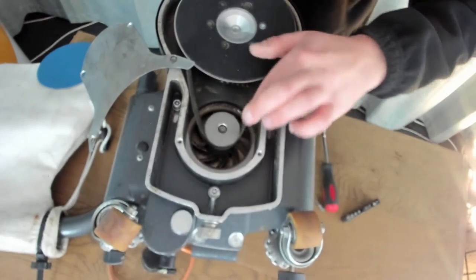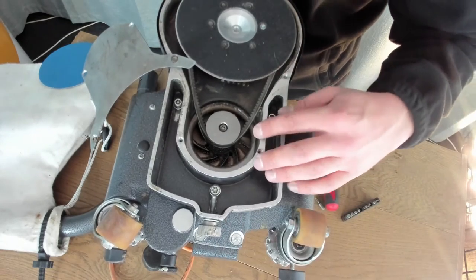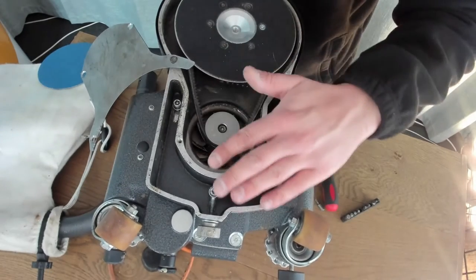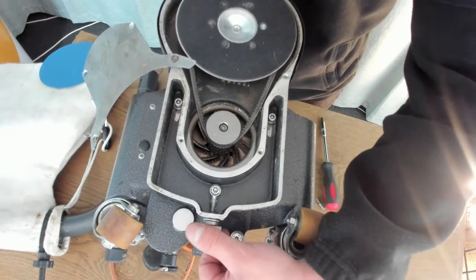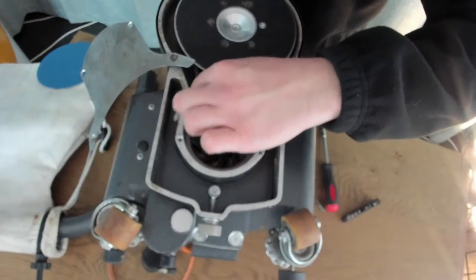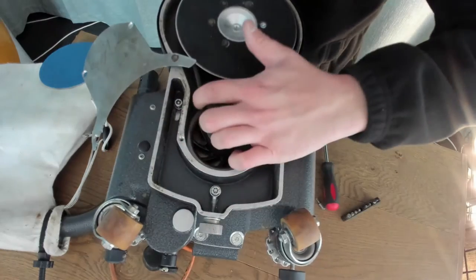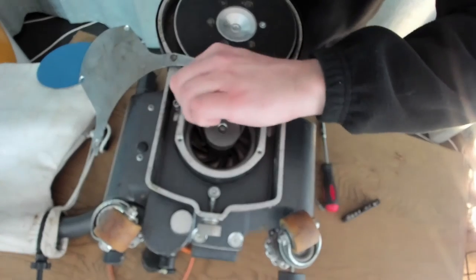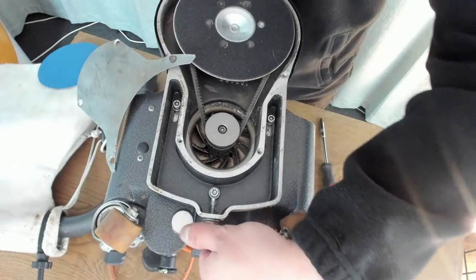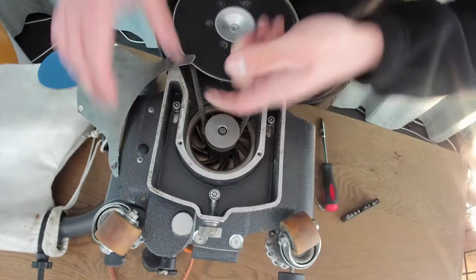So that is fully loose now — what that's doing is moving the plate further inwards to make it looser. Now to increase the tension, I want to turn the knurling nut the other way. Keep checking — that's way too loose — keep turning until you turn the drive belt and you can feel tension when you get it to 90 degrees.